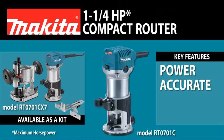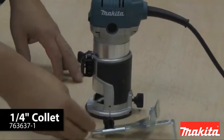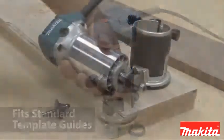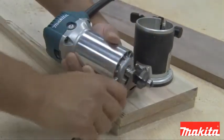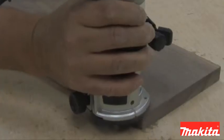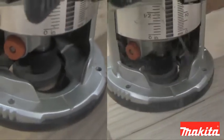The RT-0701C is a one and a quarter horsepower compact router. The router comes standard with a quarter inch collet and straight guide, and it takes industry standard template guides. The RT-0701C is used to create common profiles like classic bead, corner bead, bullnose profiles, and more. The router is also ideal for trimming edges on laminates and wood materials.